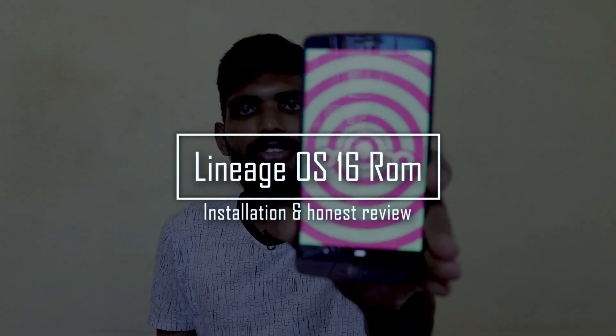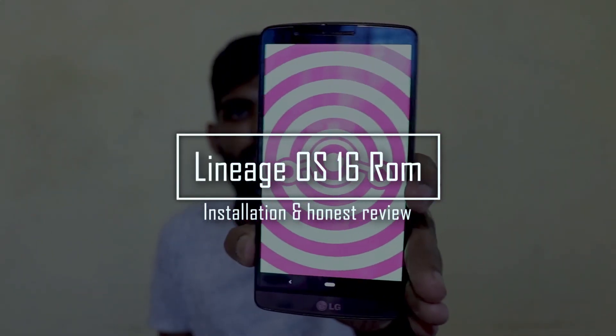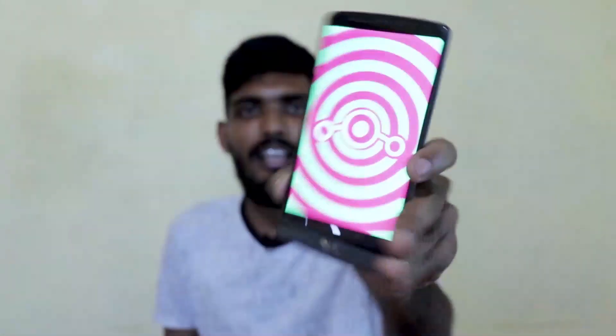Hello friends, welcome back to my channel. My name is Roshan and in today's video we're going to take a look at the LineageOS 16 ROM for the LG G3. This ROM is available for all the variants of the LG G3 — like D855, D851, D852, D853 — all variants. It is unofficial, not the official one, and is still maintained by Hard Styler.